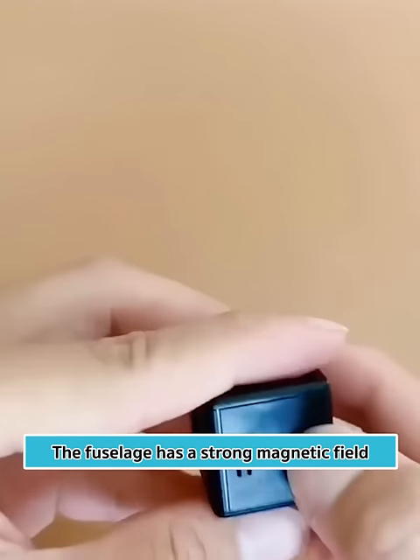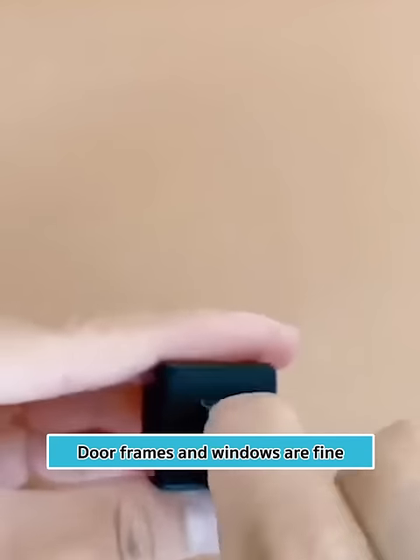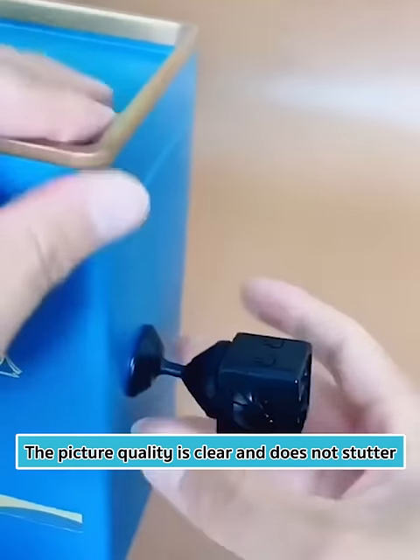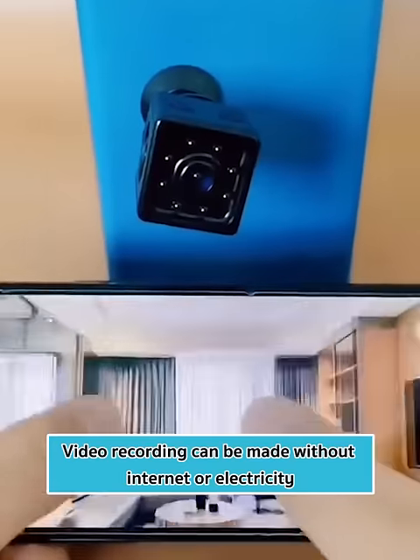The fuselage has a strong magnetic field, so it can be attached wherever there is metal — door frames and windows are fine. It supports mobile phone remote viewing of recordings, the picture quality is clear and does not stutter, eliminating the hassle of wiring. Video recording can even be made without internet or electricity.